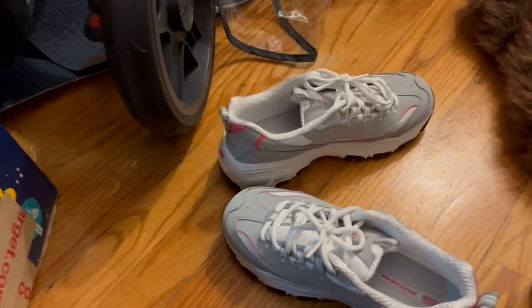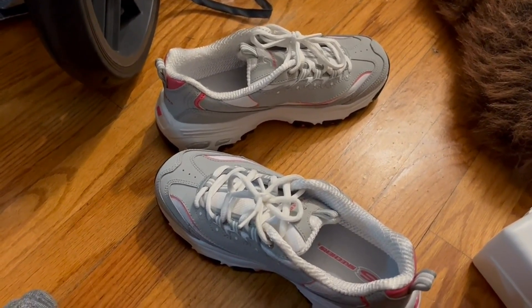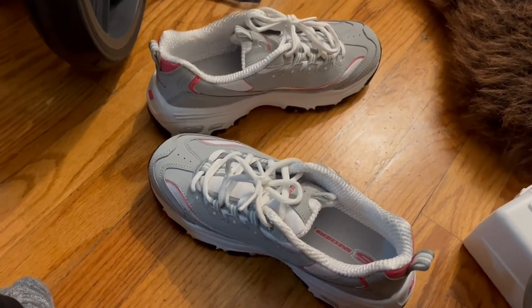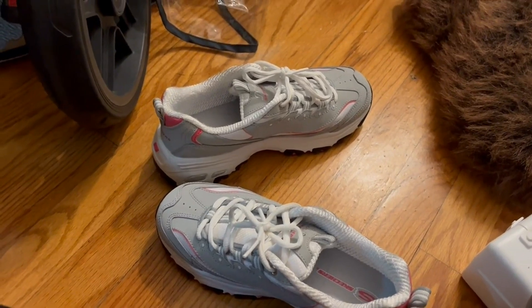I feel that they're really durable and really supportive, especially when you're running or jogging. I tend to do a lot of that and they hold up really well. They do a really good job of being supportive.